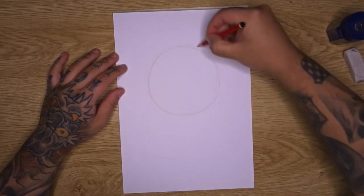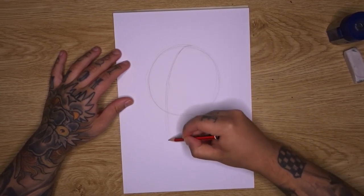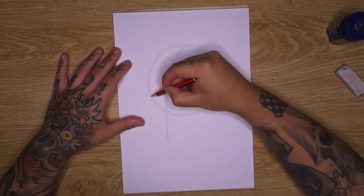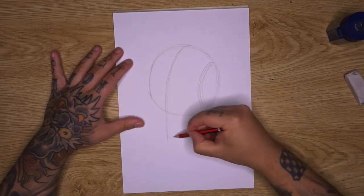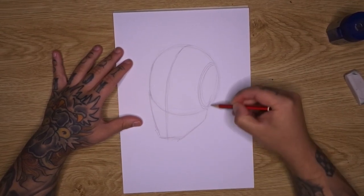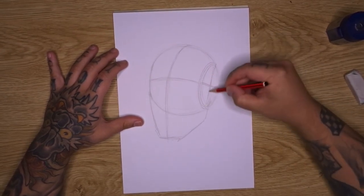Coming in with a circle, then finding a center line — this is going to be a three-quarter view. Drop in a little curved line that runs around the top of the circle and drops straight down the front. From here you can cut the sides of the circle off to give you the side plane of the face. Drop in a chin section and connect it up, coming back up to where the ear would sit, and across the front of the face for our central axis.